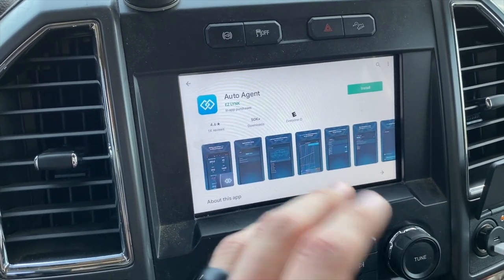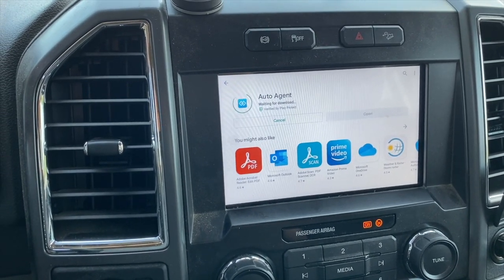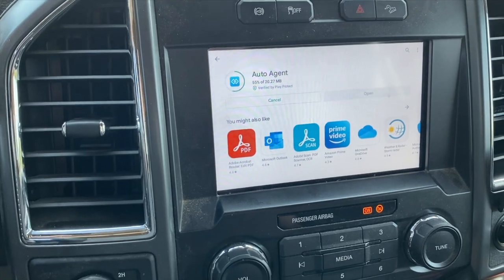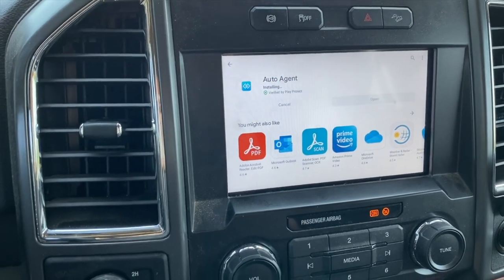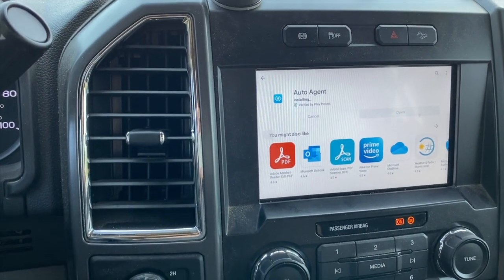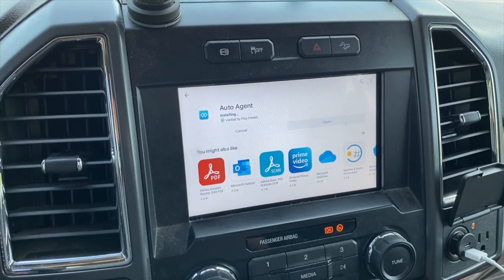I'm going to click that and then install it. This isn't hooked up to my phone directly - I'm just getting the internet connection from my phone's hotspot to download the app onto this box. I'm going to install it. It'll give you a percentage just like any other app - 30 percent. If I was next to my house the WiFi would be faster, but we're just going to take our time. Now it's installing.